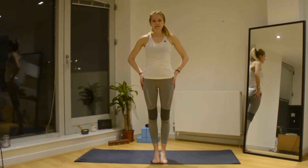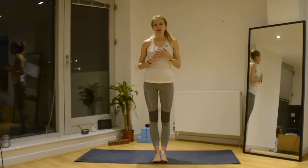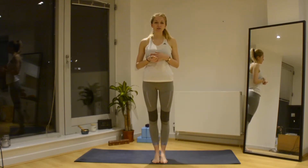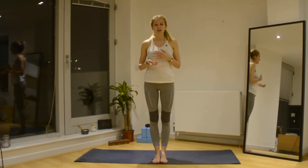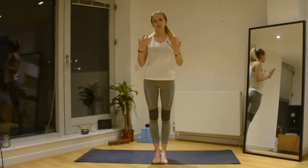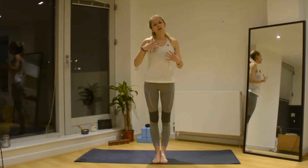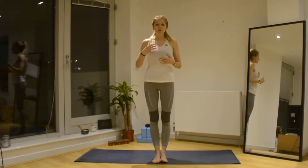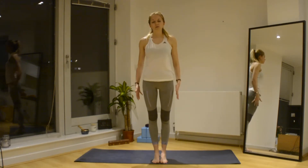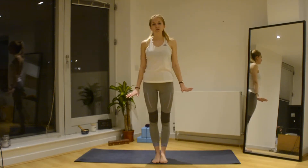Hi everyone and welcome back. Some of you may have seen that I posted a video of a sequence that we call sun salutations — sun salutation A, which is what we often do during Ashtanga yoga. The sun salutations have a purpose of trying to get the blood flow going around the body, creating heat, loosening up your joints, stretching out the muscles, and preparing you for your yoga practice.